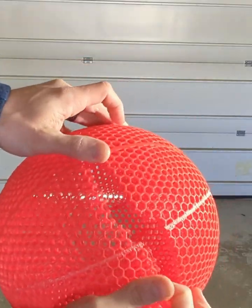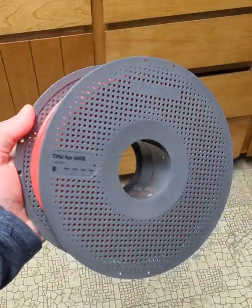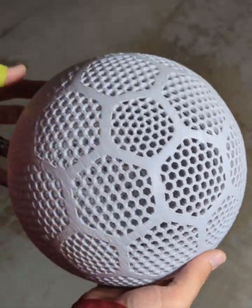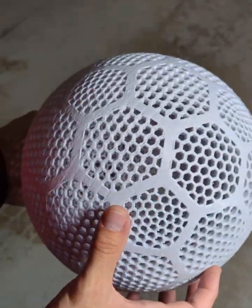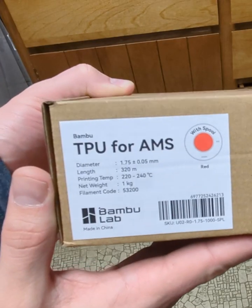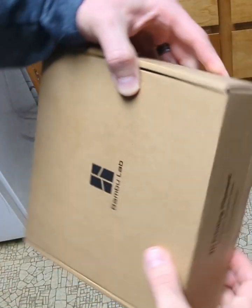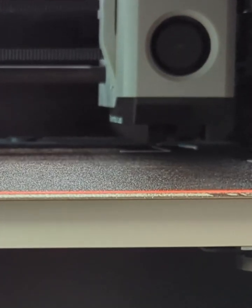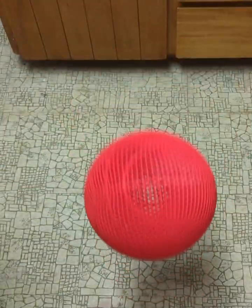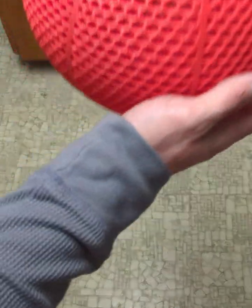I do have a little bit of this TPU left over and I was thinking about different things it would work well for — maybe an airless soccer ball or even a pickleball. Let me know in the comments if you want to hear more about this TPU for AMS filament. There are still more filaments to try for airless basketballs, so don't forget to like, share, and subscribe so you don't miss those.